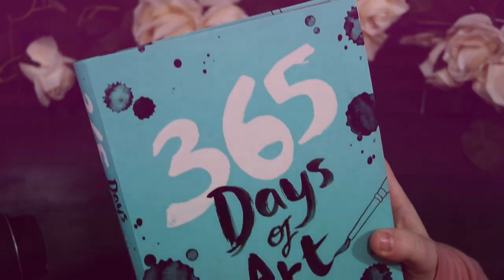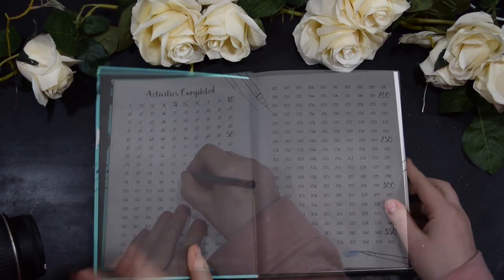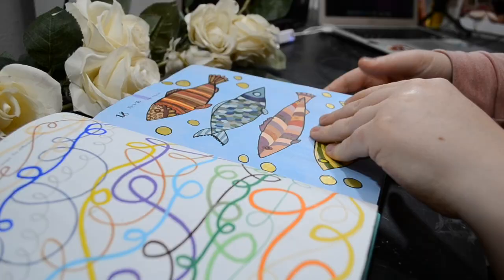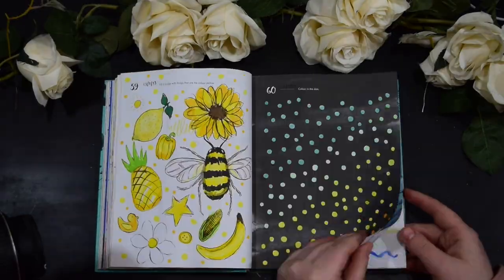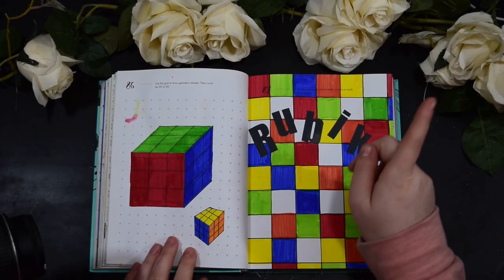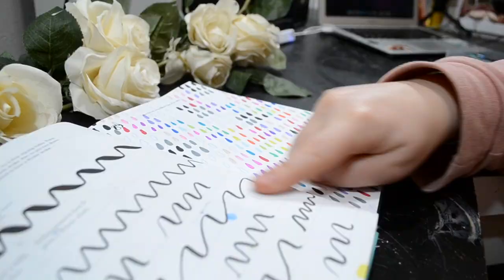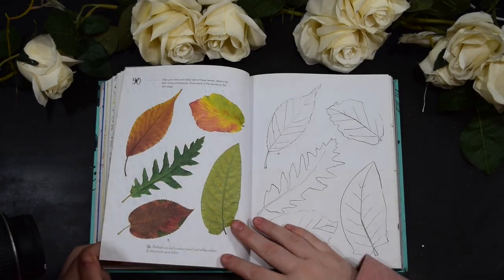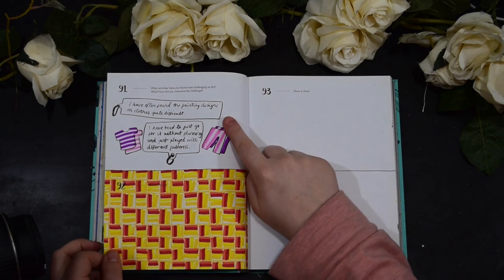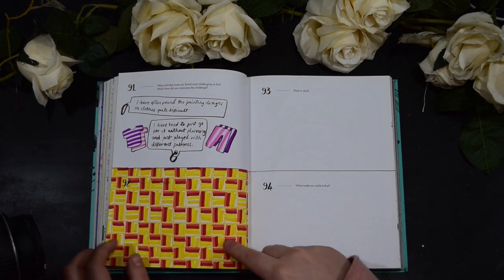Hi guys and welcome back to the Cassie Project. This week we're doing 365 days of art and we've almost completed 100 prompts. Last week we did the Rubik's Cube, so if you haven't seen that do check out that video — I've put a link in the top corner. We've also been doing some calligraphy, painting in raindrops, studies on leaves, answering some questions, and colouring in this lovely grid.